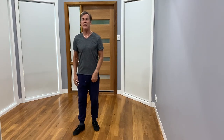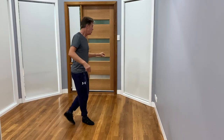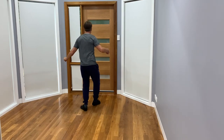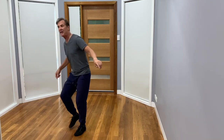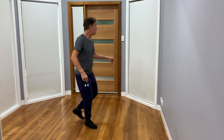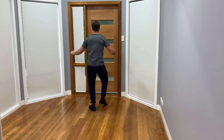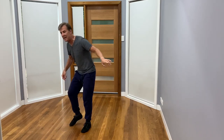Five, six, ready — and one and two, three, four, and five and six, seven, eight. And two, three, four, five, six, seven and eight. Two and two, three, four, five, six, seven and eight. And one and two, three, four, five, six, seven and eight. And one, two and three, four and five, six, seven and eight.